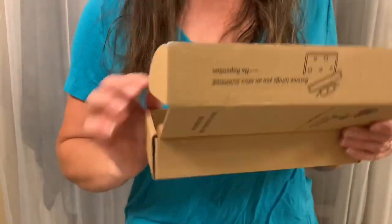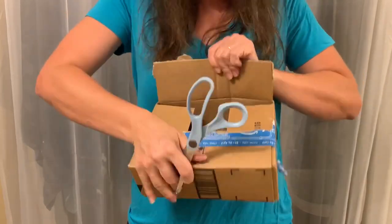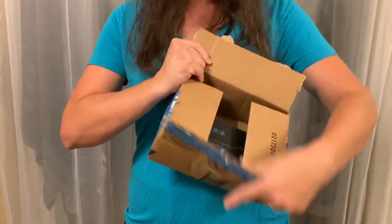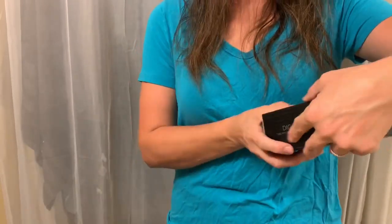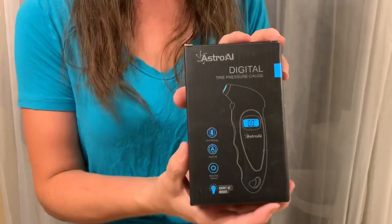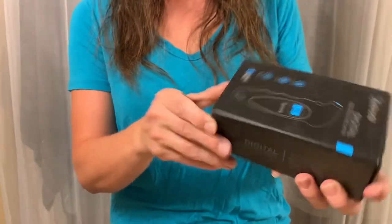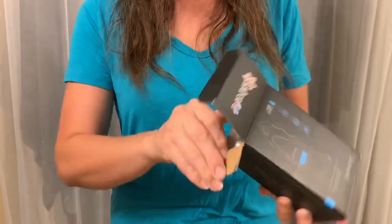If item number two didn't throw you for a loop, the next one might. Let's see... it is a digital tire pressure gauge! Let's see what it looks like — oh, there are three of them in here!